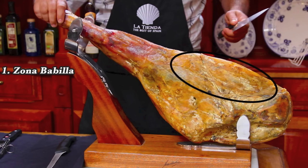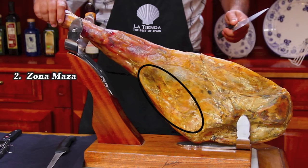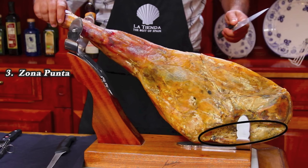For the purposes of slicing, a jamón has three parts. The babilla is the area located on the long straight side of the ham. The other side is called the maza, and the end of the ham is called the punta. The slices from each of these regions have distinct flavors and textures, which I will discuss later.